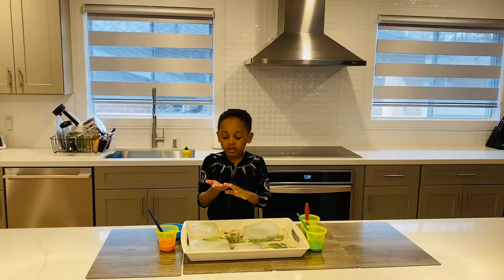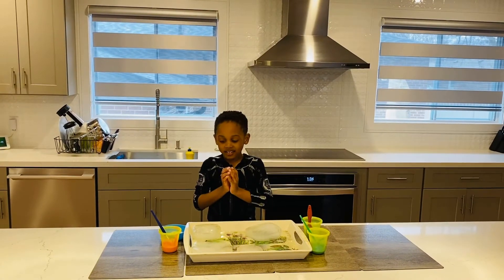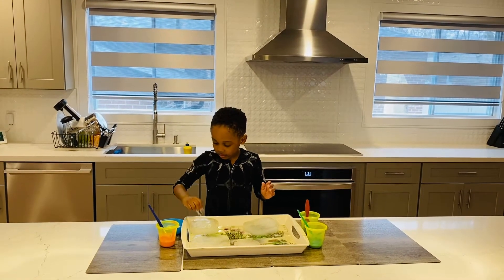Hi everybody! Today I'm going to put salt in my ice. Put a lot of salt. There you go.